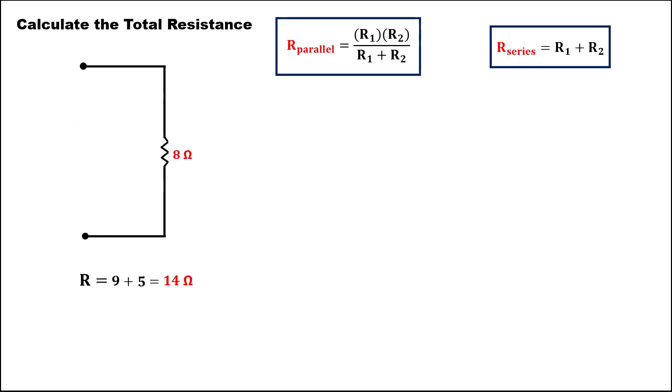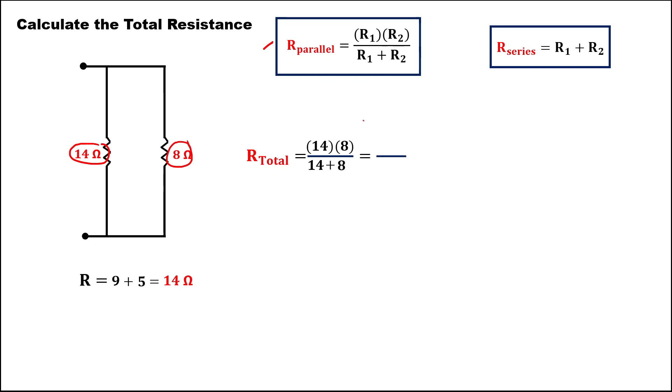This is now the new diagram, with 14 ohms. Then, to find the total resistance for these two resistors — since this one is a parallel — using this formula, we have resistor 1, that's 14, times 8, over 14 plus 8. To simplify: 14 times 8 is 112, over 22. The total resistance is 5.09 ohms.